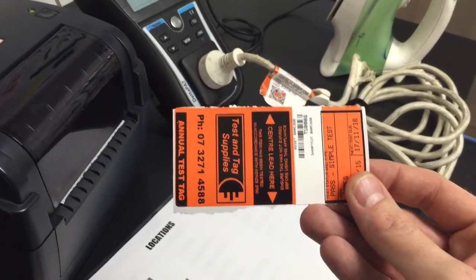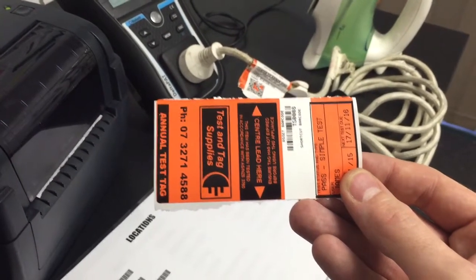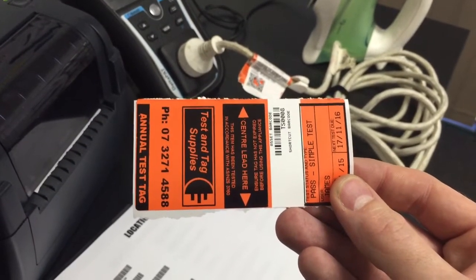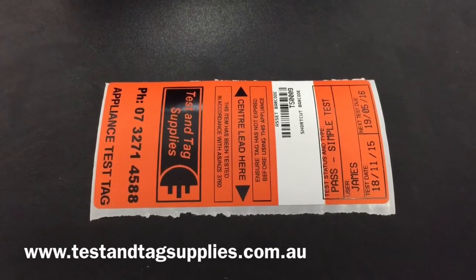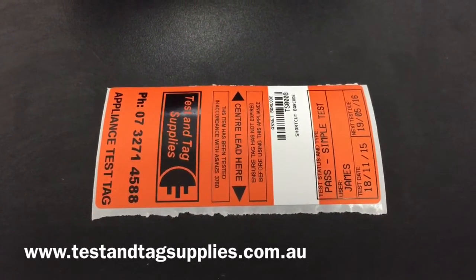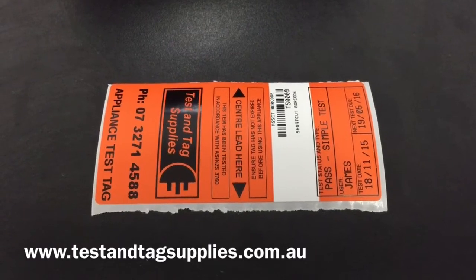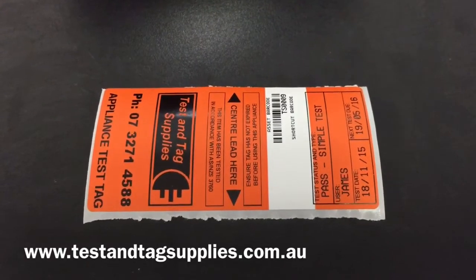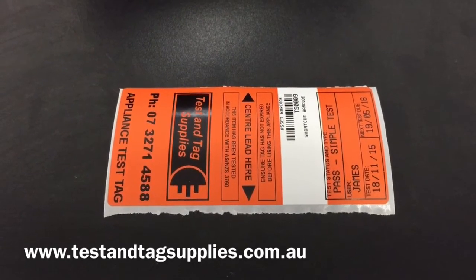The label can be removed from the printer and applied to the appliance. This is an annual test label because we selected a 12-month retest period. The MetTag Pro printer is the only printer that prints a different style tag for a 12-month retest period, allowing white tags and black tags to be differentiated. The tag features the organisation logo, the asset ID number with a representing barcode, the type of test selected, whether it passed, the username of the operator, the test date, and the next test date.